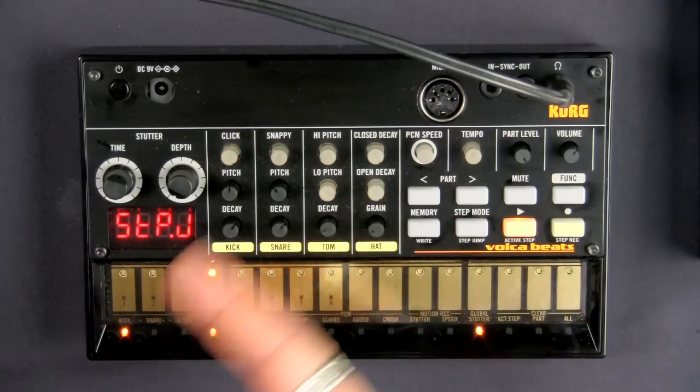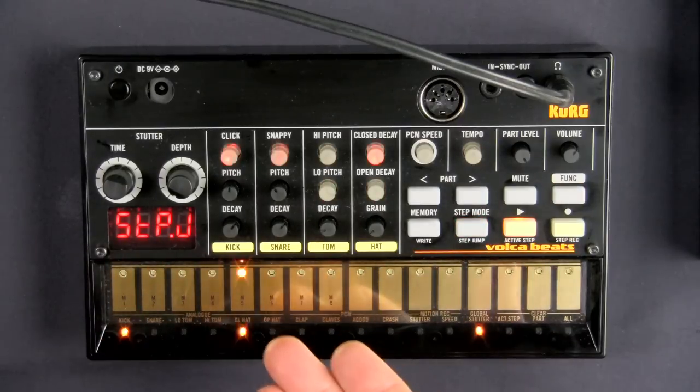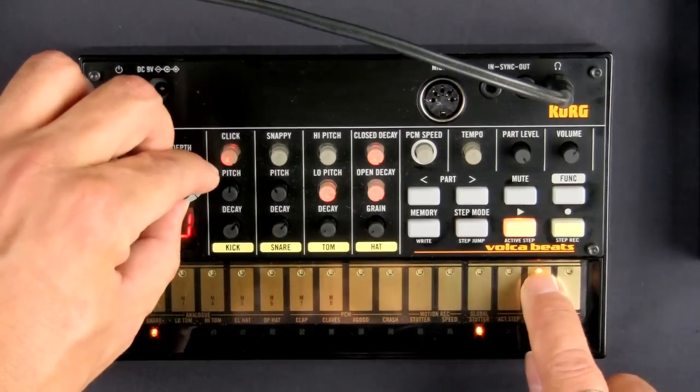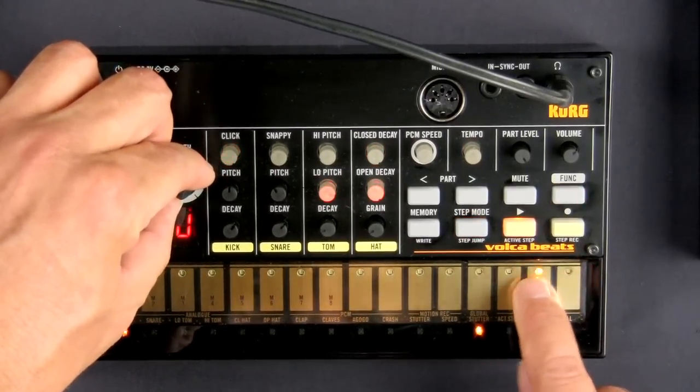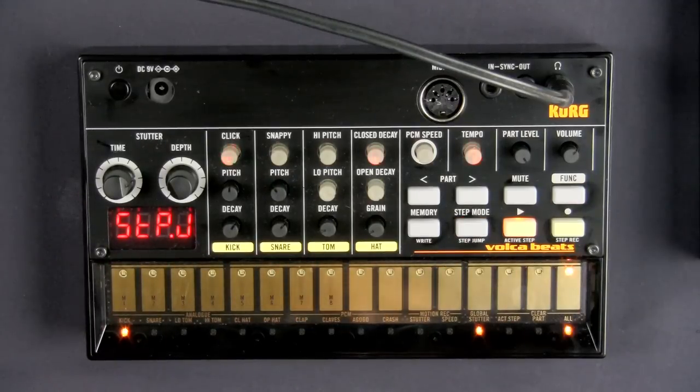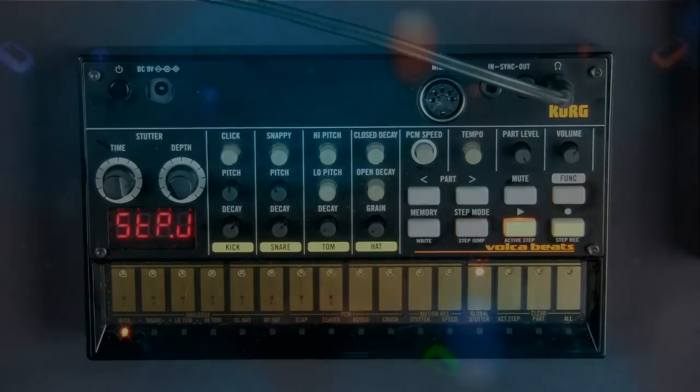In the midst of all the other things you could be doing, like changing the various timbres of the instruments, or bringing in or taking out various instruments, or using the stutter — you can see, as far as live performance is concerned, you have a tremendous amount of really interesting, fun, cool things that you can do with the various sounds, the various functionalities, various performance aspects, and various recording aspects.